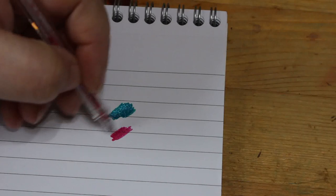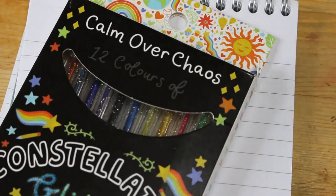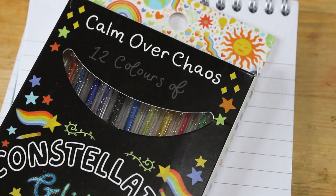You don't have a red particularly — you have a pink. I've almost used the pink up already. The pink is absolutely gorgeous. They were £12.99 plus shipping, so I'm going to be using these sparingly because I can't afford to replace them. But they are very, very nice. They do have a website — it's calmoverchaos.co.uk if you want to go and have a look.